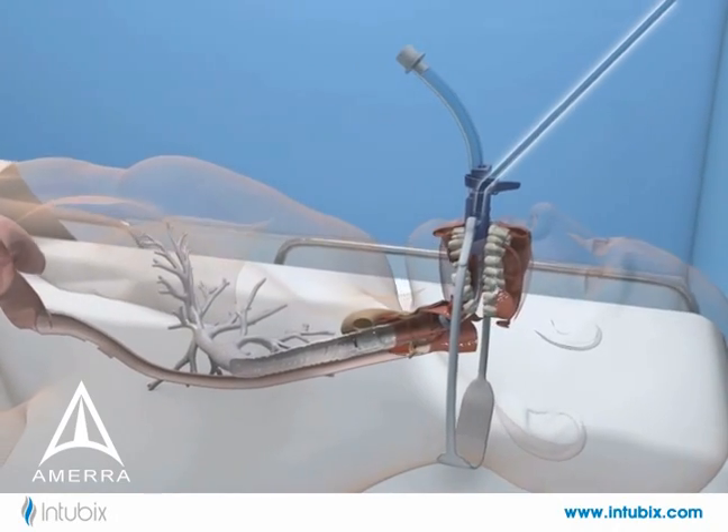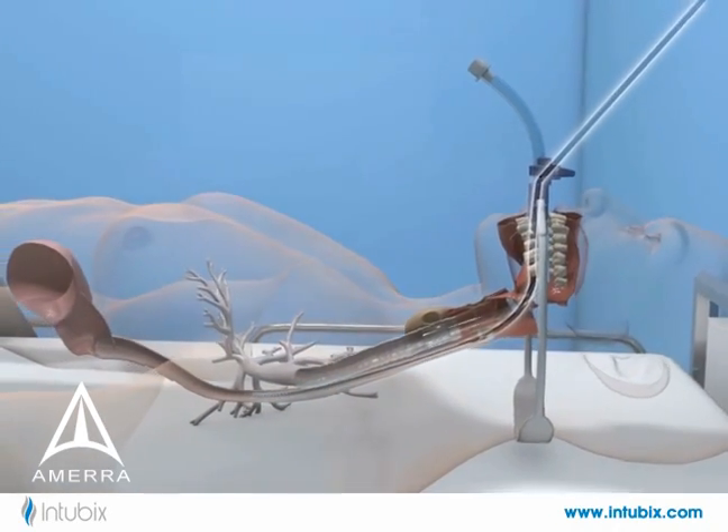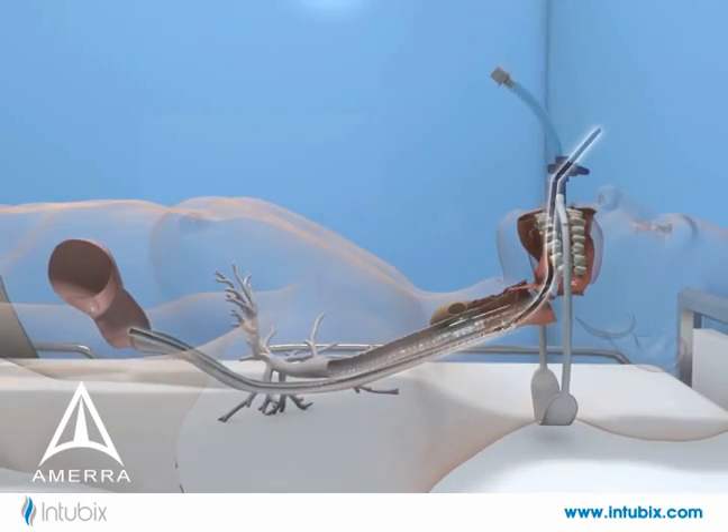Inserting an oral feeding tube into the side port allows blind passage of the OG tube directly into the esophagus and then into the stomach.